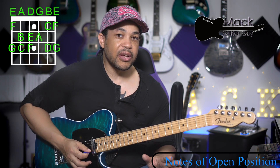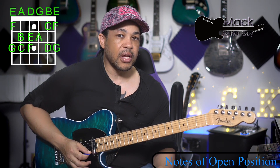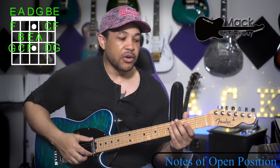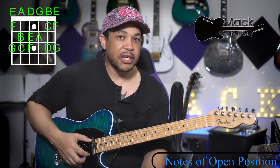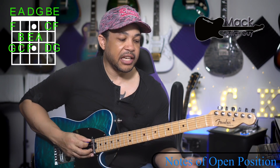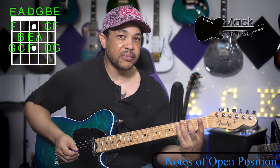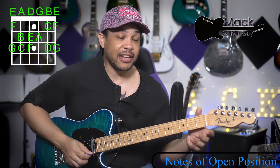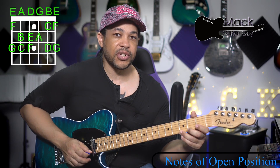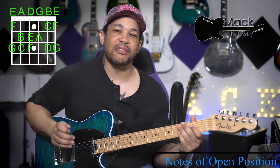So we've played through and named all the notes within that open position. One thing I want to make a point of: your top and your bottom E strings repeat themselves. So if I'm able to play E, F, G on the top E string, there's also an E, F, and G on that bottom E string as well. So once more, we're going to go through the notes of the open position.